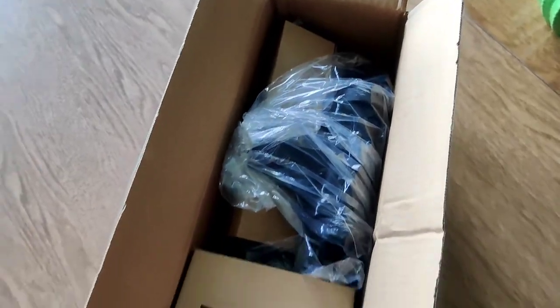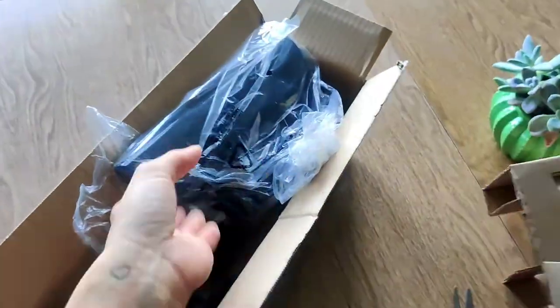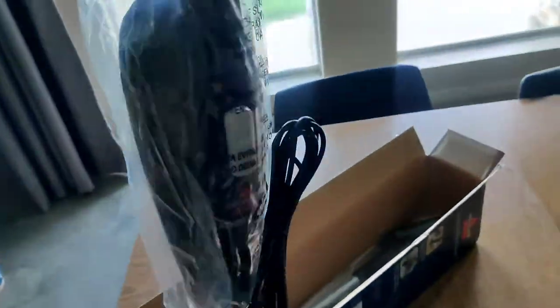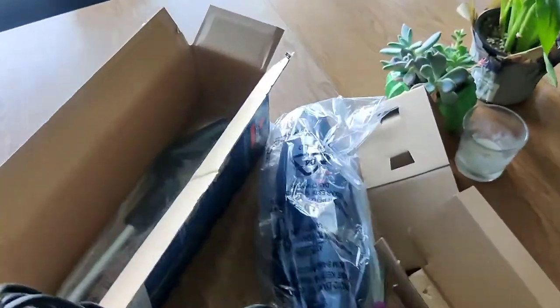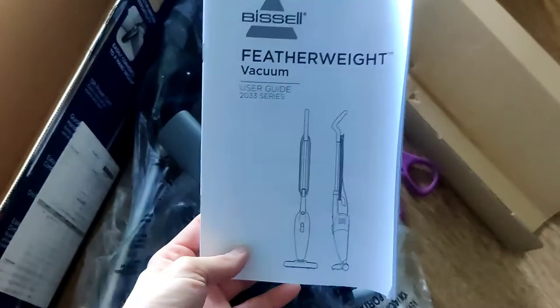Let's go ahead and take it out of the box. Here's the bottom. Here's the actual vacuum. And here's the handle. This is for the removable vacuum so you can vacuum like your couches and stuff. And then here's the instructions. Let's put it together.